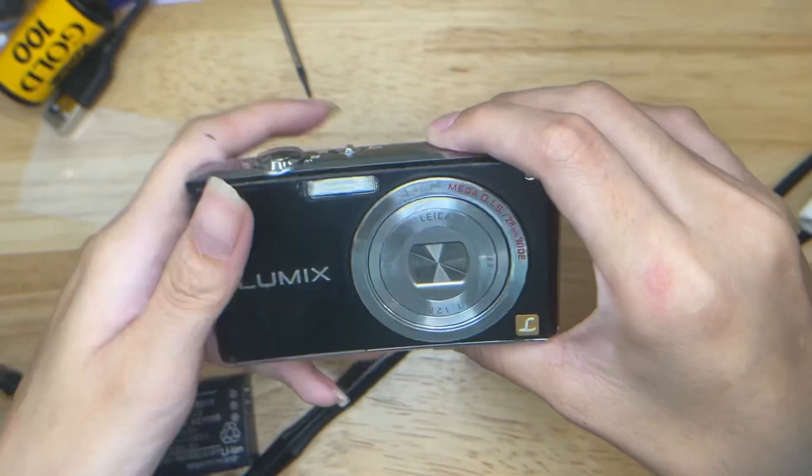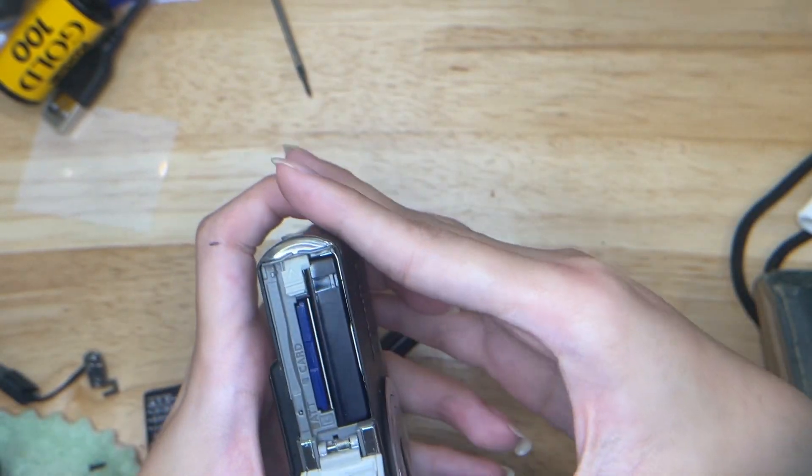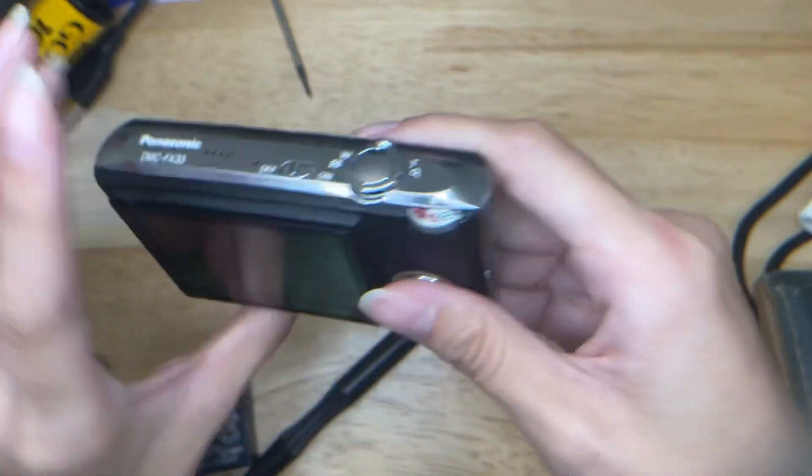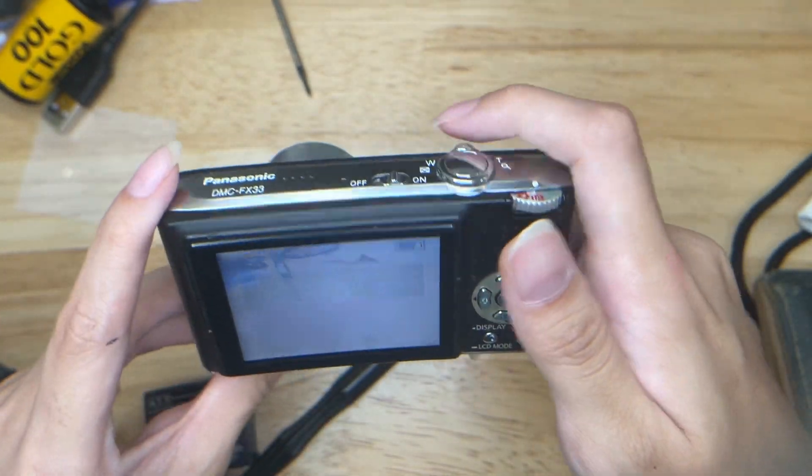This is your Lumix camera. This is where you can take out the battery to charge, and the SD card, and then to turn it on. This one uses a Leica lens so it's more on the pricey side.